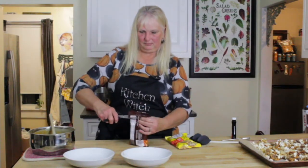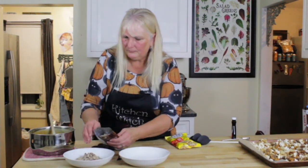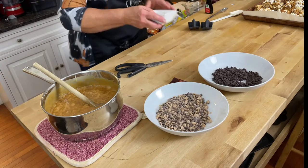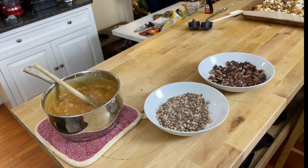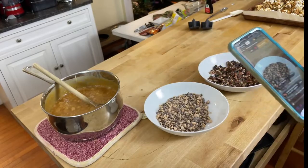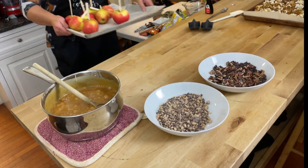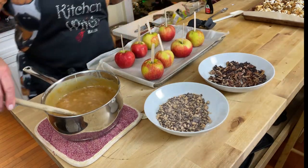I'm setting up our dipping bowl with Heath bar crunch pieces and semi-sweet mini chocolate chips — don't get the big chips, they'll be too large. Add some toasted pecan pieces too. This is going to make a turtle-style topping — because anyone who doesn't like turtles can't be trusted! Now let me get the apples — my honey crisp apples — out of the freezer.